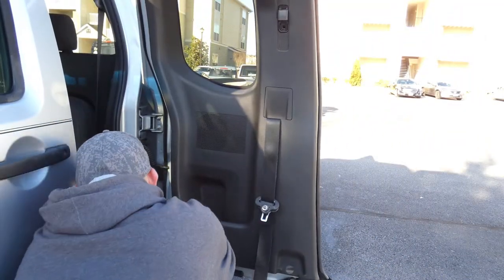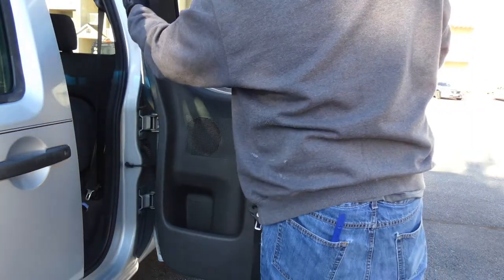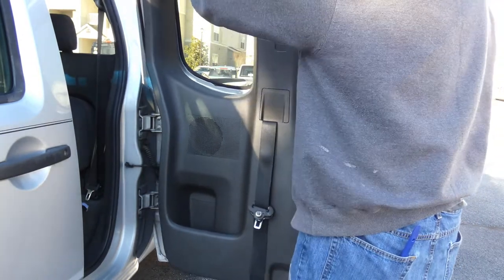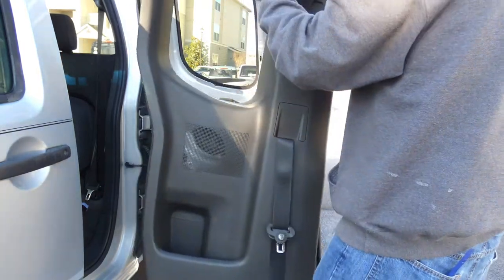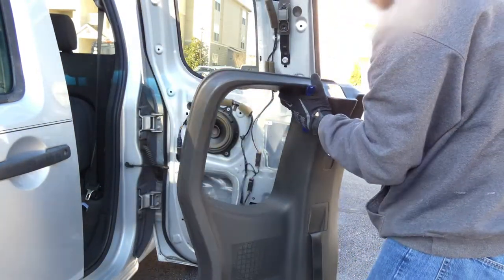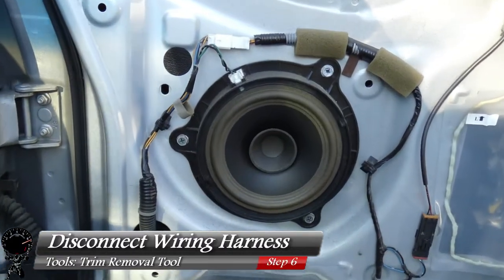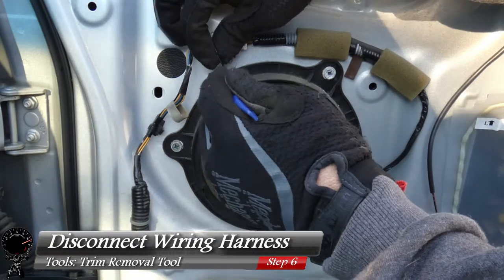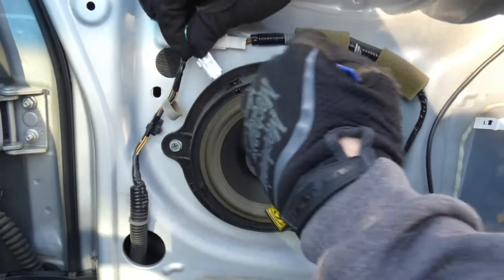Start at the bottom and work your way around. The more you take off, the easier it gets. At the very top you have to lift it upward because there are little brackets at the top as well. Be very gentle setting it aside so you don't scratch it. Now disconnect the wiring harness — you can press against the clip and it should lift right up.